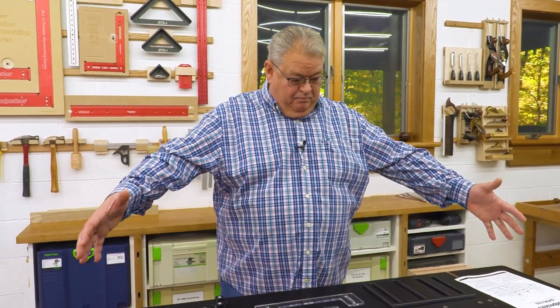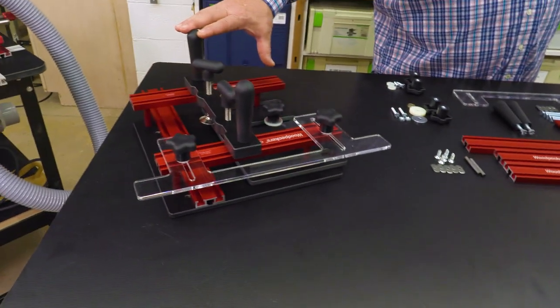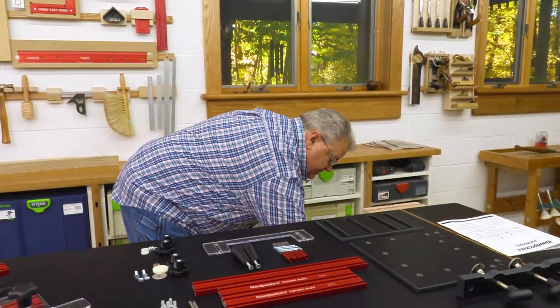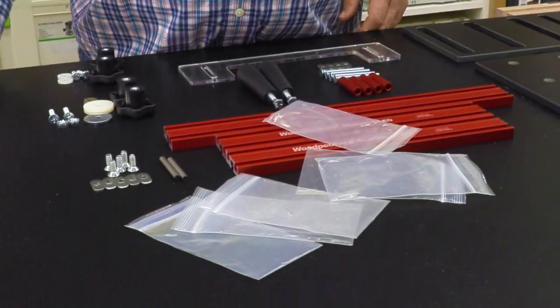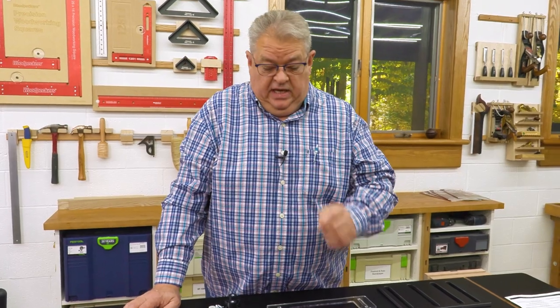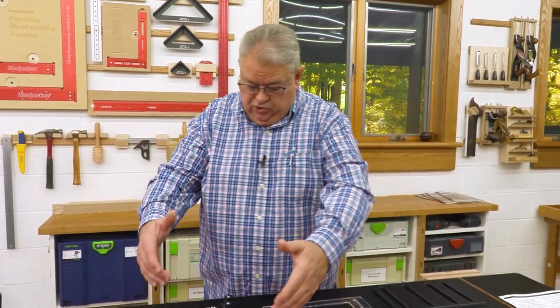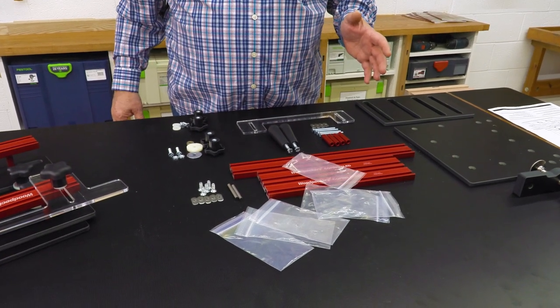Let's jump in. The first thing we're going to do is turn this big pile of parts into this beautiful coping sled. Let me give you a little tip about anything that you open from Woodpecker's. When you look in the box and you find the hardware, you're going to find it's in a whole bunch of bags. Each one of those bags is for a specific step, so if you take them out, make sure that you keep them in groups. It'll make the whole process go a lot simpler.